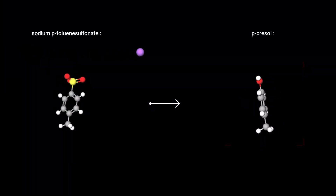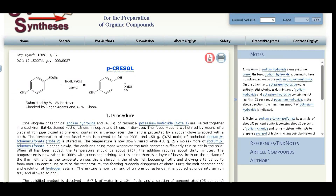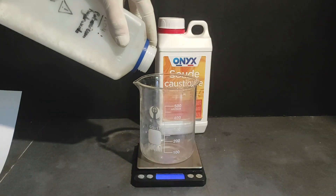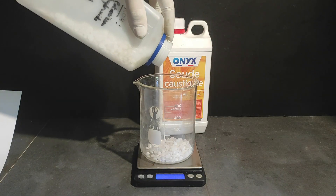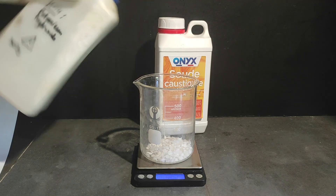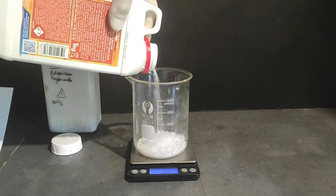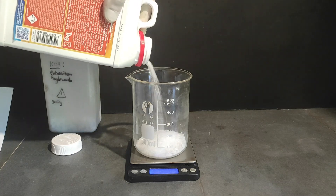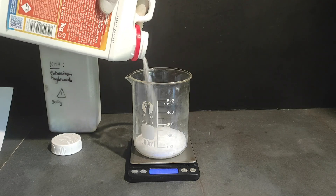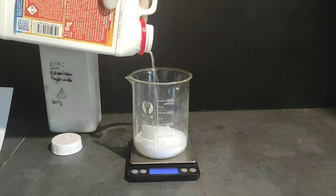Now that we have our sodium para-toluenesulfonate, we can actually start to make the para-cresol. To do so, we will follow this procedure from the Organic Syntheses website. I first measure 40g of potassium hydroxide in the beaker, and then 100g of sodium hydroxide. If you are wondering why we don't just use sodium hydroxide even though it's cheaper — the main reason is that if you only use sodium hydroxide, the reaction will straight up not work, because the sodium para-toluenesulfonate won't dissolve at all in it. So you need at the very least 23% potassium hydroxide according to the paper.